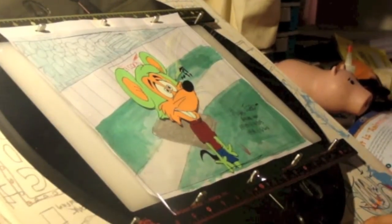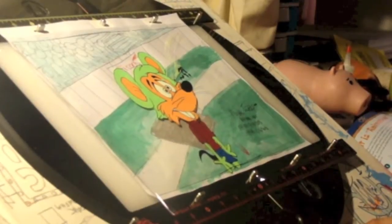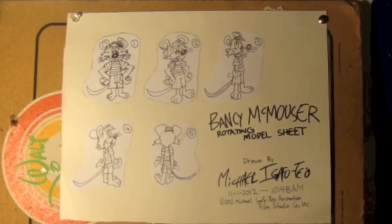How'd you like that, fellow animation wannabes? Right in front of your screen is actually a rotating machine of Bansy McMaster. And to your right, you see the scene stackers, where we can collect all the unused piles of paper and unused cells, plus already used drawings of each animated scene.